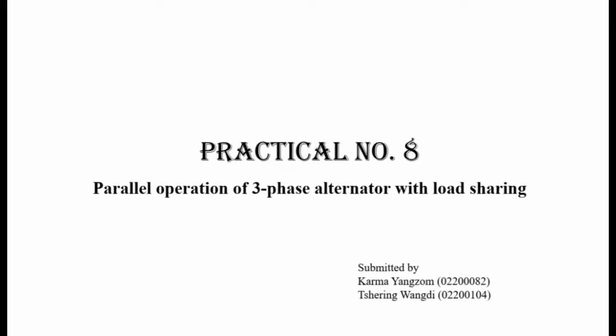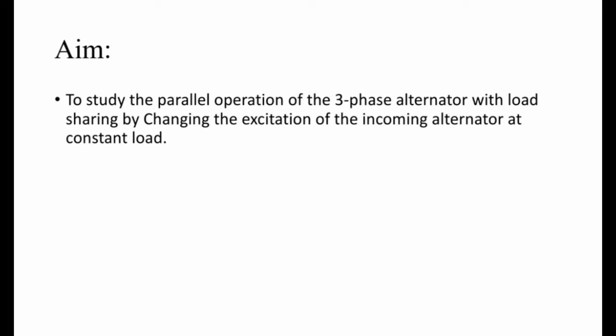Hello everyone, this is Sringwon Dee and Kamiyonsum from 3 Electrical. We are making a practical video for Mission 2 on parallel operation of a 3-phase alternator with load sharing. The aim of this practical is to study the parallel operation of the 3-phase alternator with load sharing by changing the situation of the incoming alternator at constant load.